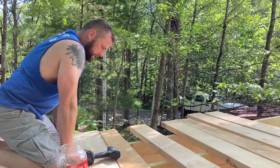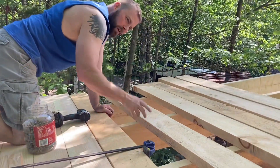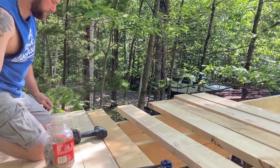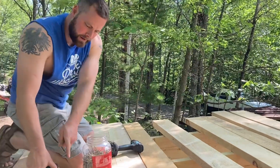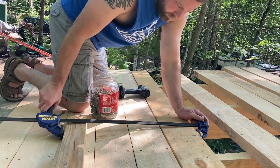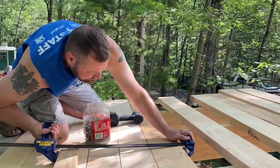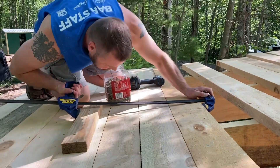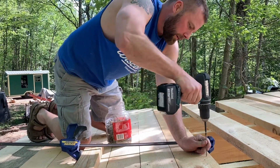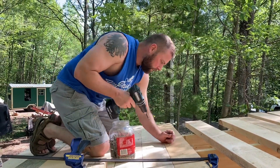I do need screws because some of these rafters — one in particular — is a little bit lower than all the others. So I'm using these clamps with a board, since they're not obviously long enough to get all the way to the end. I'll have to adjust this board as I go, but I can clamp these boards tight and then run my screw in to hold them there.